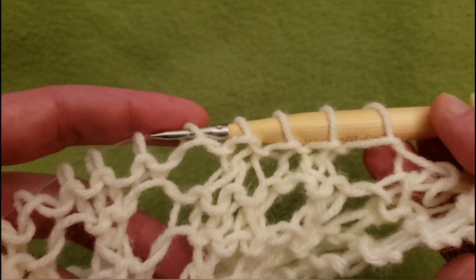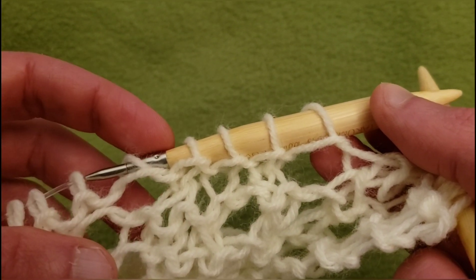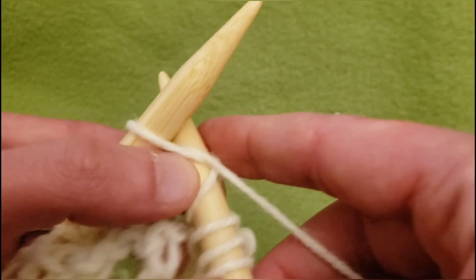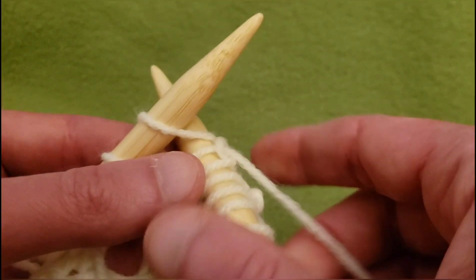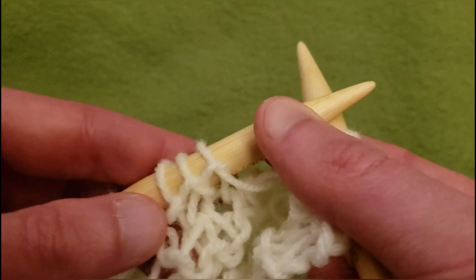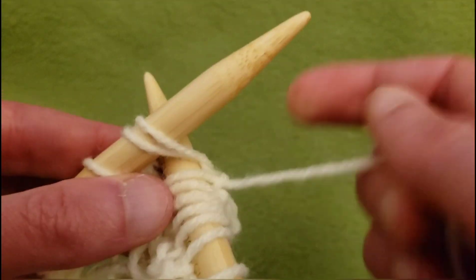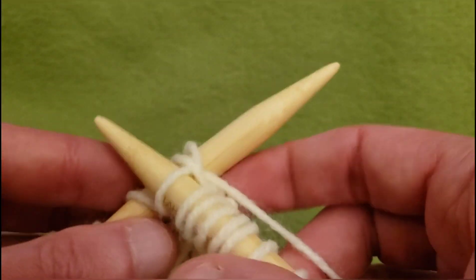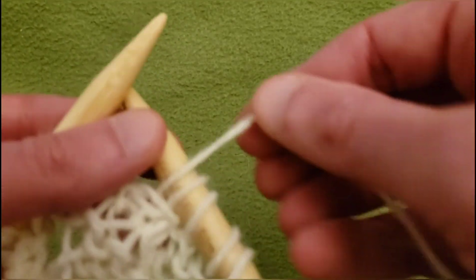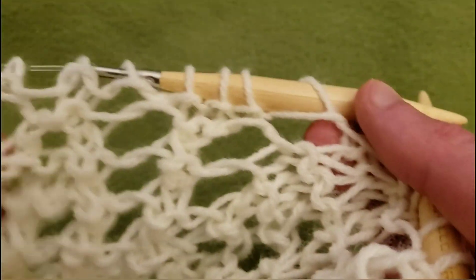Over here we have this one also traveling to the right, so we're going to knit these next two stitches, then two together and yarn over. So knit two — one and two — knit these next two together, and yarn over. This bunch of eyelets is taken care of.